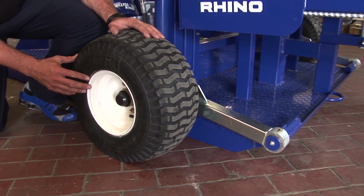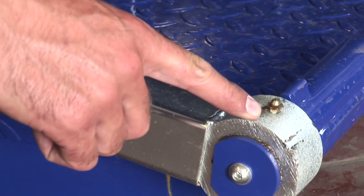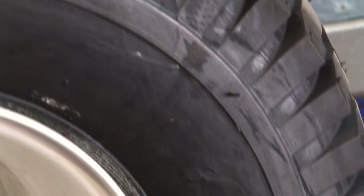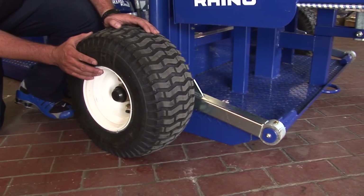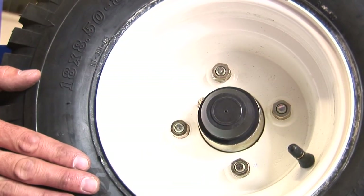The next point is the maintenance on the wheel area. Remember that you have a grease nipple across here. You must always make sure that the wheel is properly inflated and also check for any cracks or anything in and around the wheel area. Don't forget to check the wheel nuts on every wheel around the Dictator.